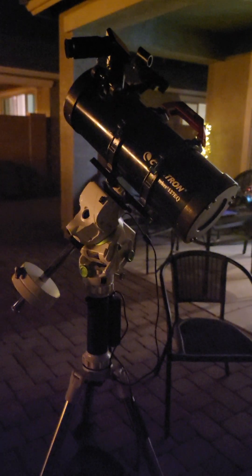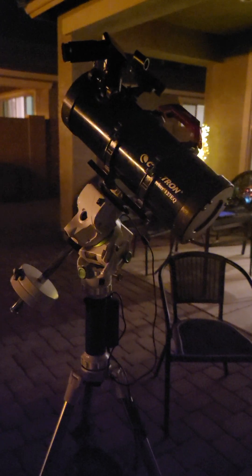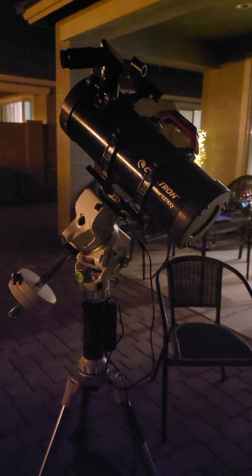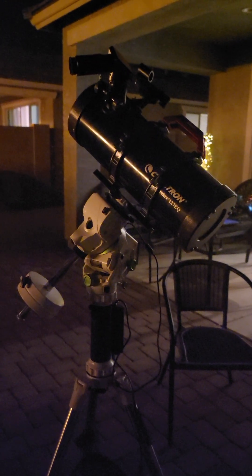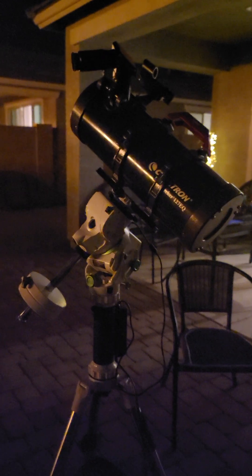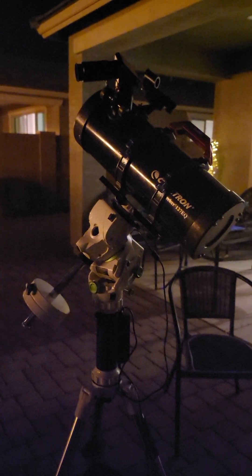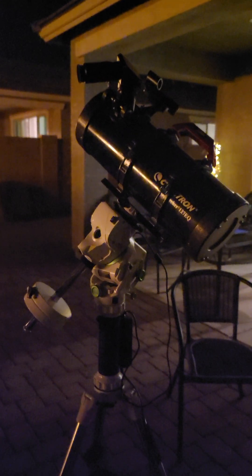Although now I'm looking at Arcturus and the focuser just won't go in far enough for me to get that star in focus. I was able to see Jupiter and four moons, Mars — just a small dot — and Capella, but now Arcturus for some reason is out of focus and I'm not sure what I need to do.